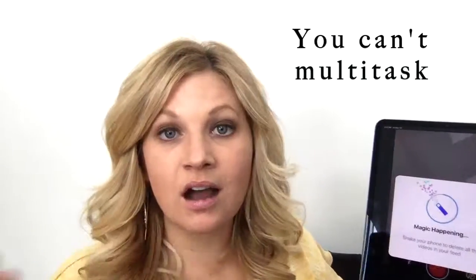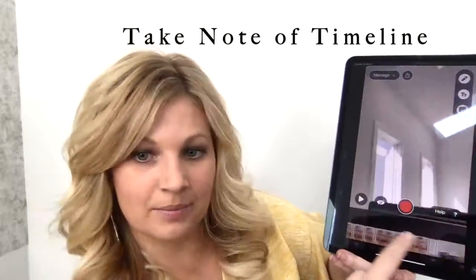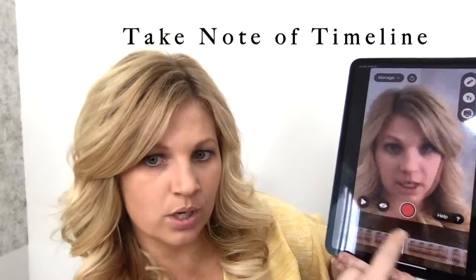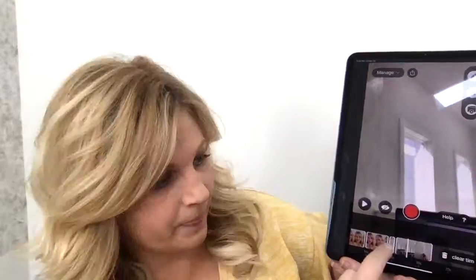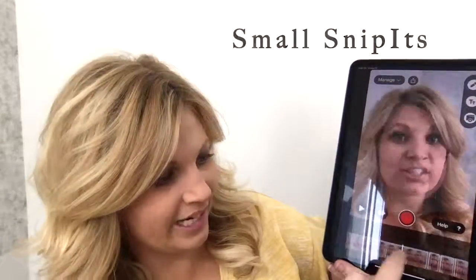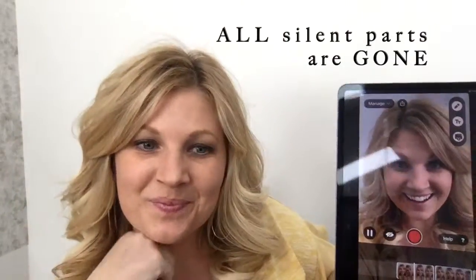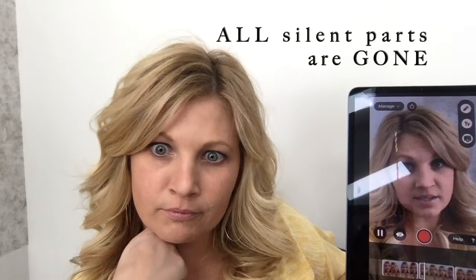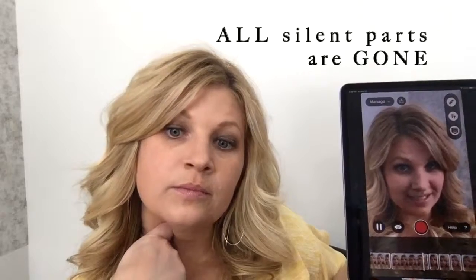You cannot really multitask while you are doing this. If you hit play right here, here's my timeline. It's really important to know this is your timeline, and you're going to see little snippets here where it edited out the quiet parts. Let me show you what this did: 'This is Angela. This doesn't really work when your dog barks. My three favorite things that I'm going to talk to you about today: one, two, three.'